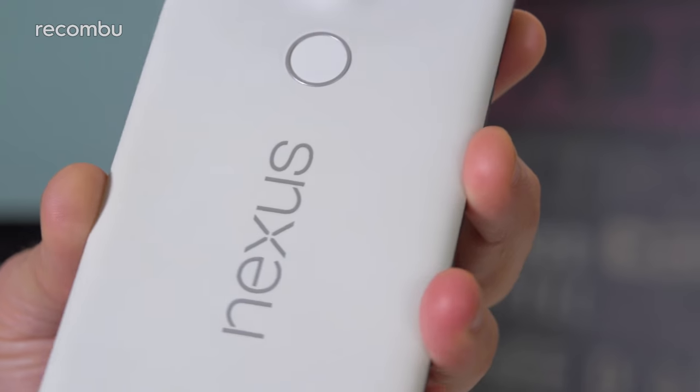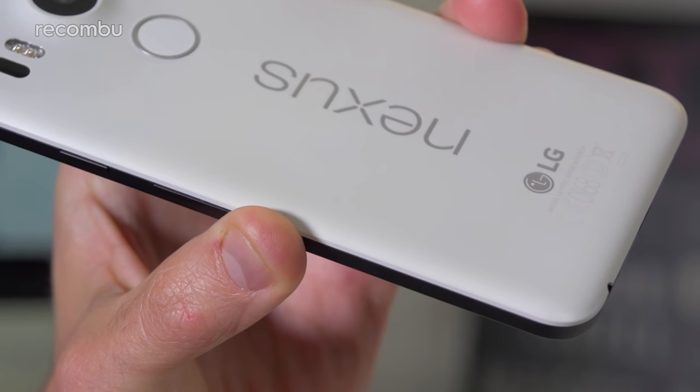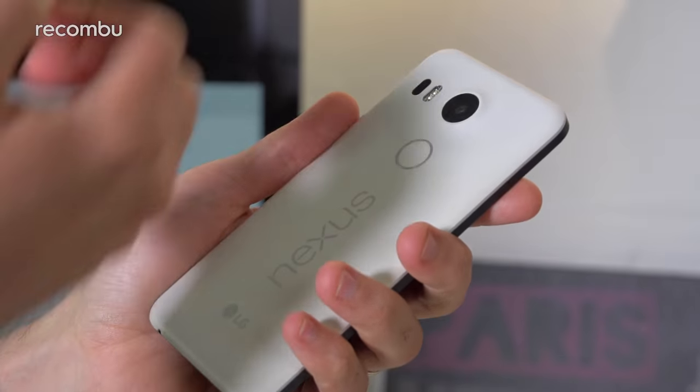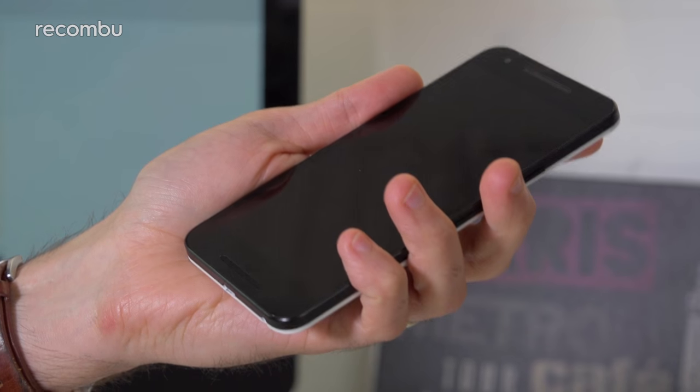After many months of handling with greasy, sweaty fingers, plus the occasional bump and scrape, the 5X is still in good nick. It's obviously quite a tough little device, and very light as well compared with most other mid-range mobiles.